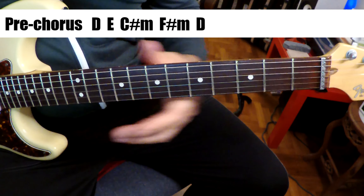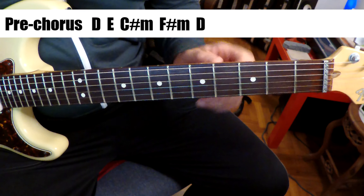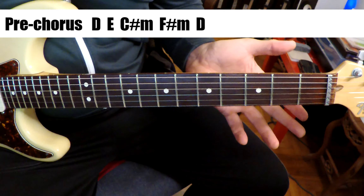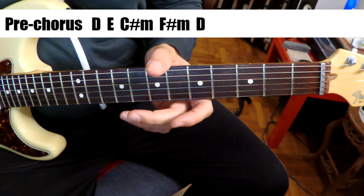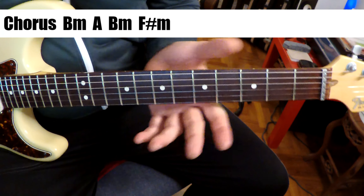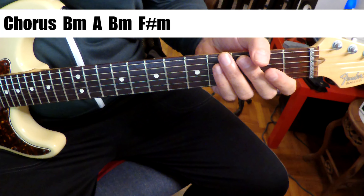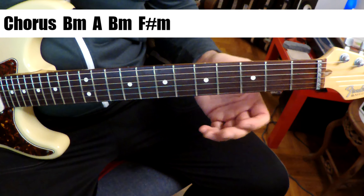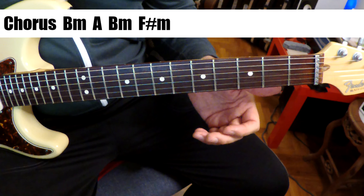This is an amazing sounding song. The whole record, El Loco, is awesome — I think it's their best record. So that's it, real simple, right? And then we go to a chorus. The chorus is just the same as the intro, except he throws in a little bit of extra stuff. So let's take a listen to that.